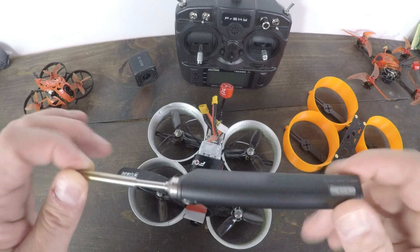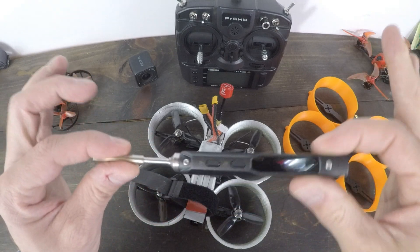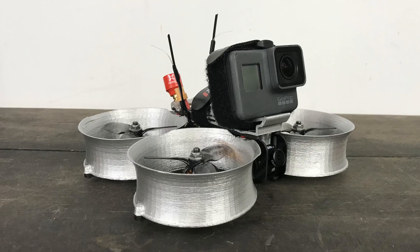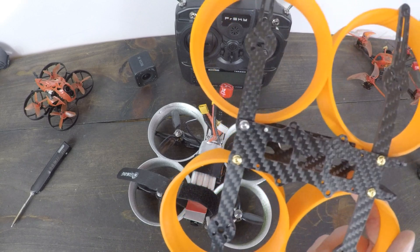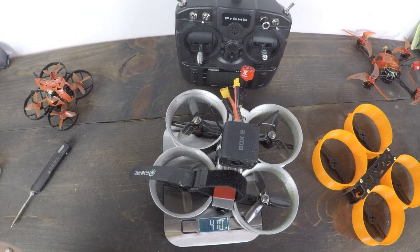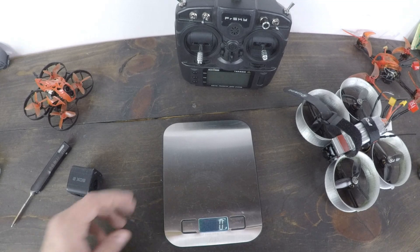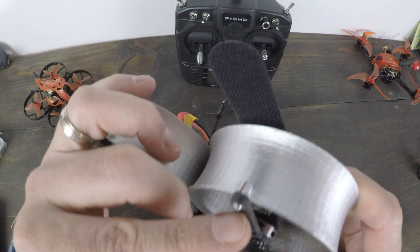I've got a GoPro Hero 8 on the way — can't wait to fly with it. If you don't have a soldering iron, I really like the TS100 at 55 bucks. You can get one for about 15 dollars on BangGood or Amazon, but the TS100 can run off a LiPo in the field, has an LCD display, and shows temperature. The quad checks in at 330 grams without a camera, and about 410 grams with a battery and camera — so we're definitely over the 250-gram mark. The frame itself is about 80 grams.